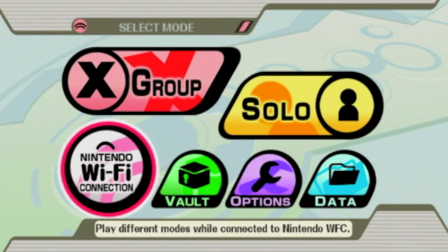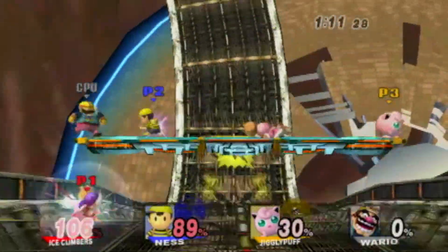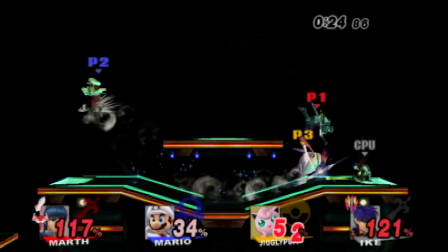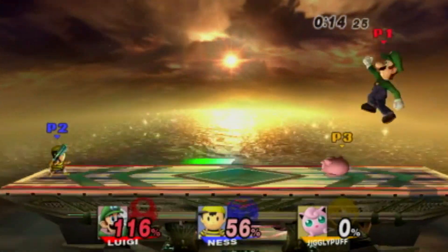I also tested Super Smash Bros. Brawl, which worked, but there were a couple of times when I didn't connect to the Wiimify servers, and there were also a couple of other times when it didn't even find any players. But there were only a couple of hiccups here and there, and overall it worked very well.